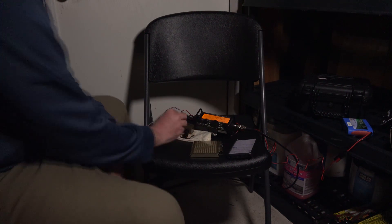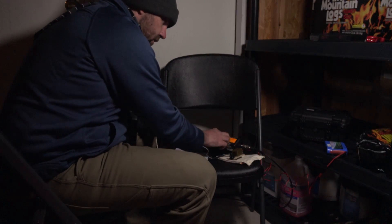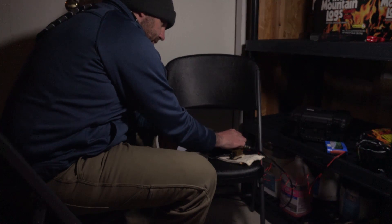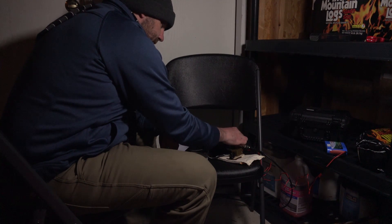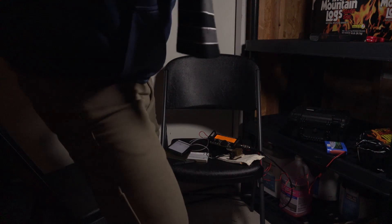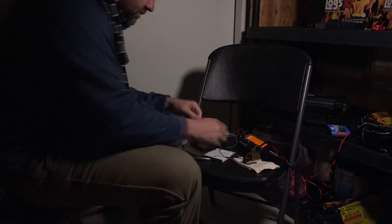People online told me to hold the key like this and use your wrist. I'm not hearing any activity at all — it's kind of worrying me that the bands are bad. Wait, there's somebody. Well, the wind blew over my telescoping tower out there, so I just hooked it up to my G5RV which was already out there.